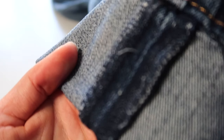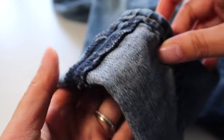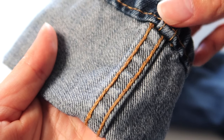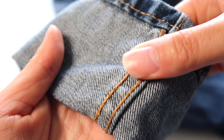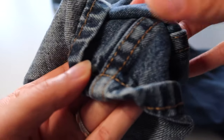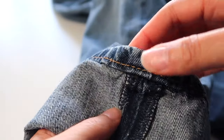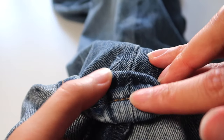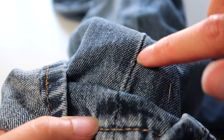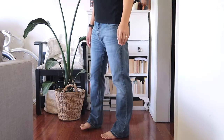The first thing to recognize when taking in jeans is that there may be two different seams. One side has seams pressed open and laying nice and flat; the other side has a quite bulky seam with about three or four layers of fabric that you really don't want to mess with. I recommend using the flat seam side instead, because we can simply sew straight down rather than dealing with the more complicated seam.